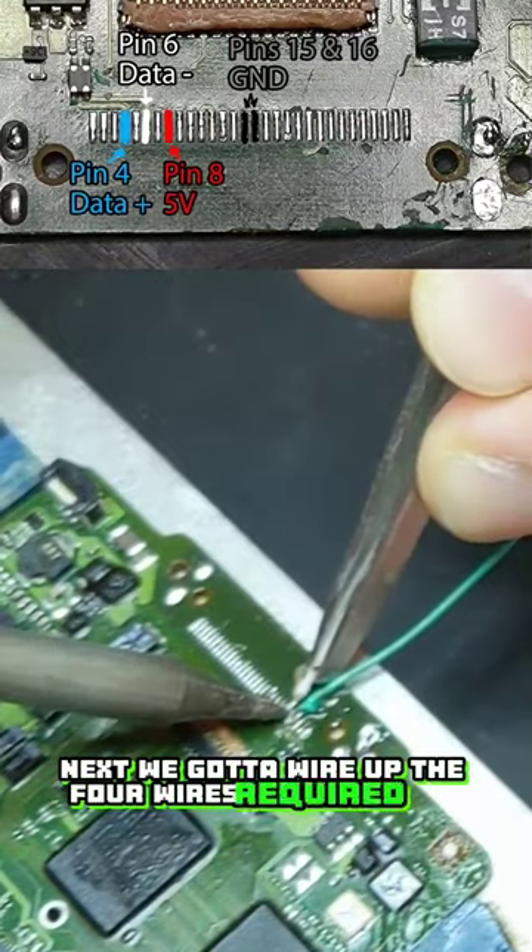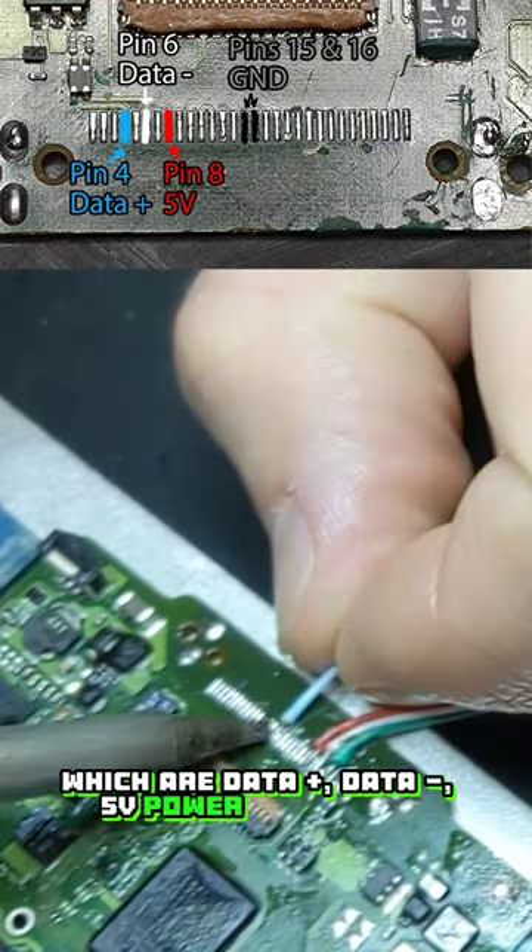Next we've got to wire up the four wires required for USB, which are data plus, data minus, 5 volt power, and ground.